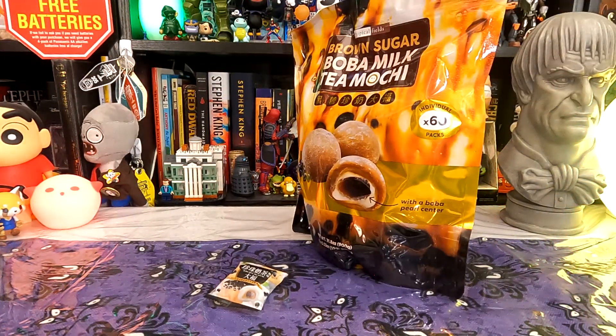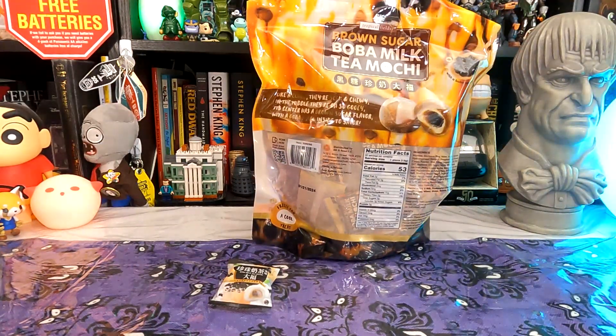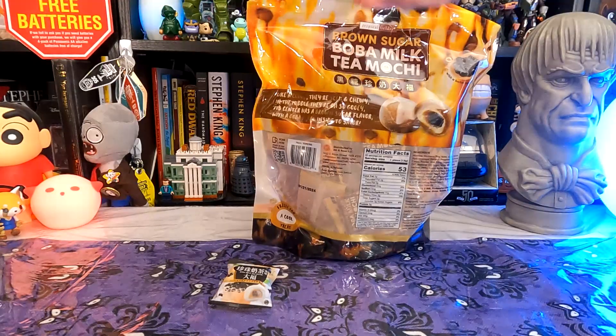This says it has 60 individual packs with a boba pearl center. There are words on the back — let's read them before I open it. 'Like a cloud, they're soft and chewy. In the middle, they're oh so gooey. Its center has a brown sugar flavor with a boba pearl inside to savor.' The ingredients include maltose, glutinous rice, water, sugar. It's 53 calories per boba mochi and 0% of your daily sodium — a nice change from what I usually try on here.